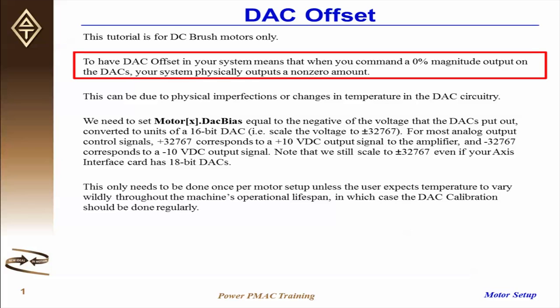To have DAC offset, or digital to analog converter offset in your system, means that when you command a 0% magnitude output on the DACs, your system physically outputs a non-zero amount of voltage onto the DACs, or onto the output control signal that your axis interface card is sending to the amplifier.